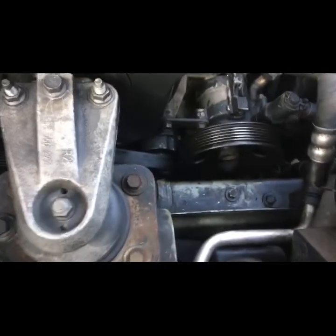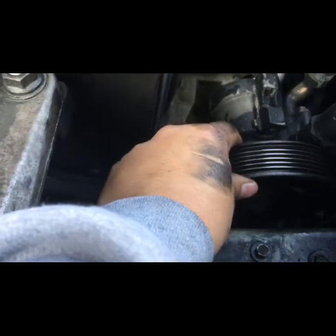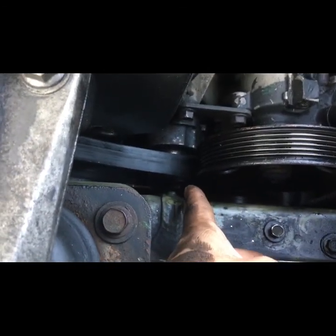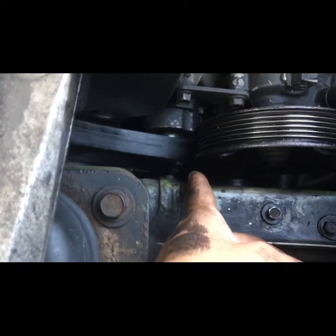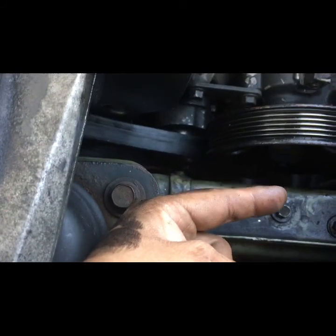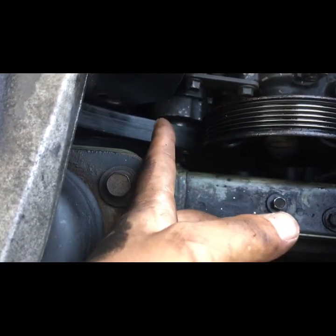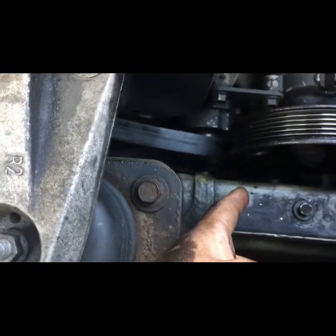So we went ahead and got the belt off. Right here is actually what the problem is — it's the power steering pump, but right underneath it is an idler tensioner pulley. If you get a 15mm wrench and you turn down to your right — because if you go left you're just going to loosen the bolt — you'll be able to loosen up the belt and slip it off. I just went underneath; that way everything still ran pretty much correctly.